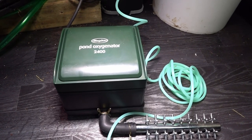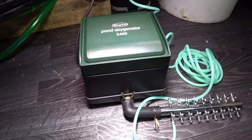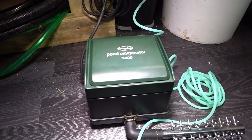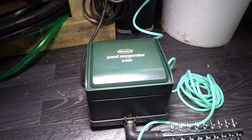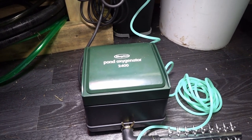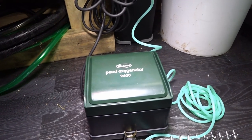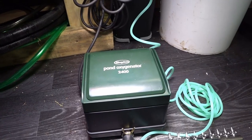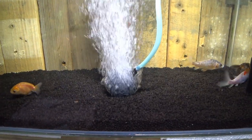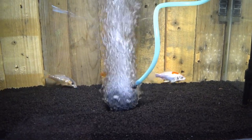Here we have the Blagdon pond oxygenator working, running off one output so you can see what one air stone looks like. There is a slight hum to this unit, but that is to be expected given the way these work — they produce a lot of vibrations. To be fair, with the power of this unit it's actually relatively quiet, and bear in mind this will be in your garden, not your front room, so it's not going to disrupt your day. You can see that's a large air stone absolutely pumping out oxygen into this small tank — now imagine 10 of these going, and that's the effect you'll have on your pond.